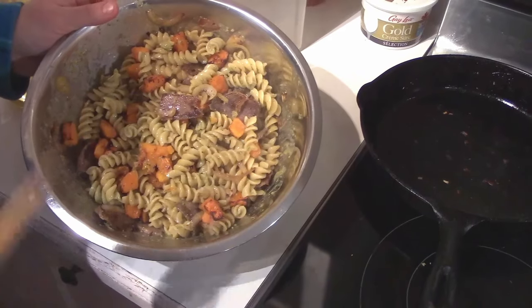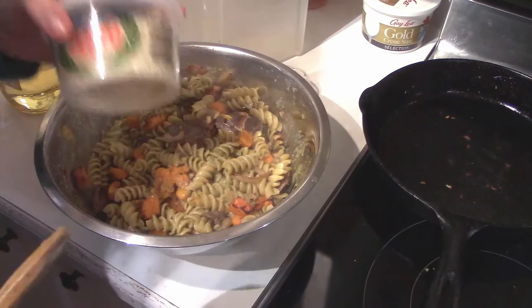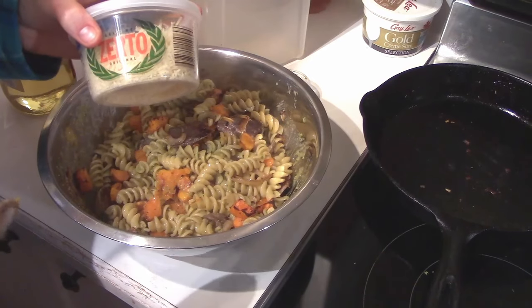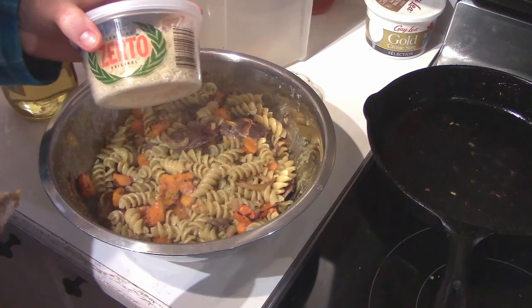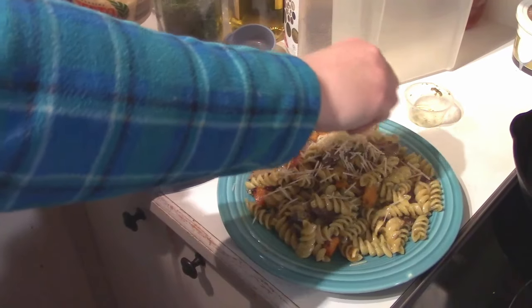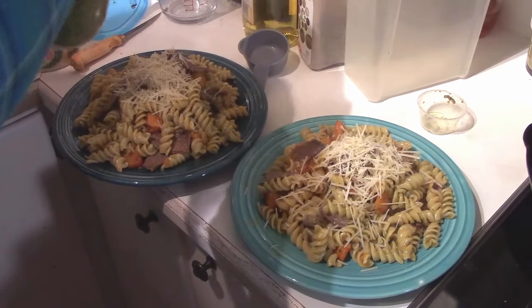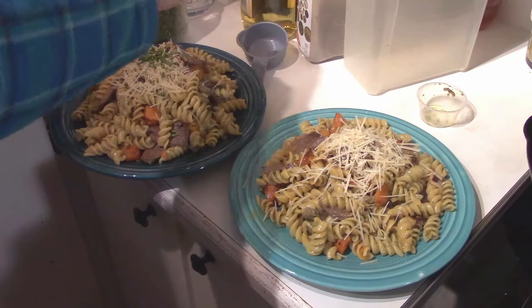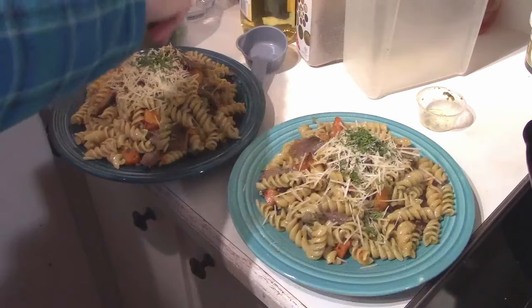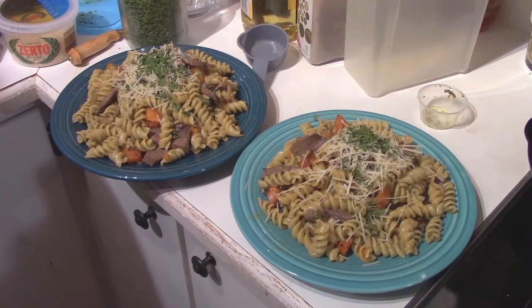Toss it in and voila — that's going on our plates, and it's that simple. Once it's on the plate, I put parmesan cheese and dried parsley on top just to make it look pretty. And bon appétit. Of course, I like my cheese, and then just a little bit of parsley — this was dried out of the garden last fall. There we go. Let's go eat.